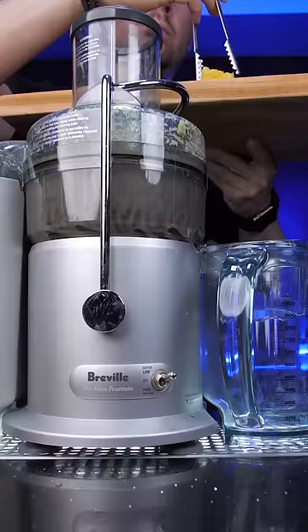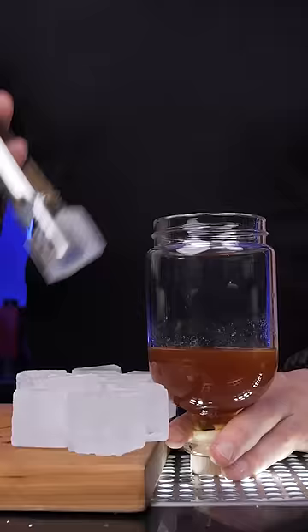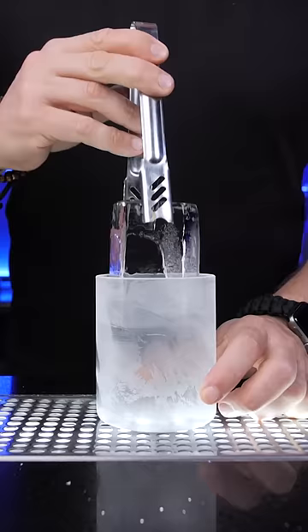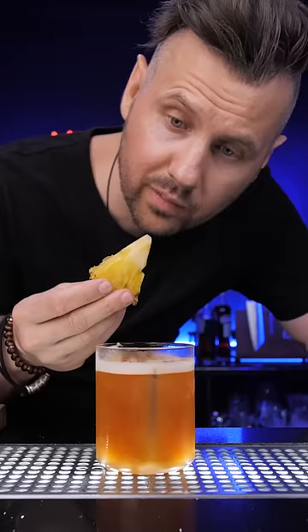I love sustainability, so let's not waste — squeeze one and a half ounces of juice. Fill up, shake it with ice, and strain everything into the chilled glass over fresh ice. Properly garnish it with pineapple and enjoy!